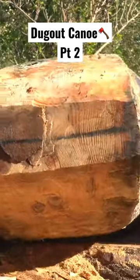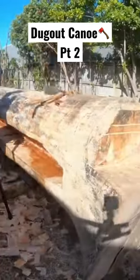It's really hard to roll the log over because I'm just using hand tools, but I managed to get there in the end.